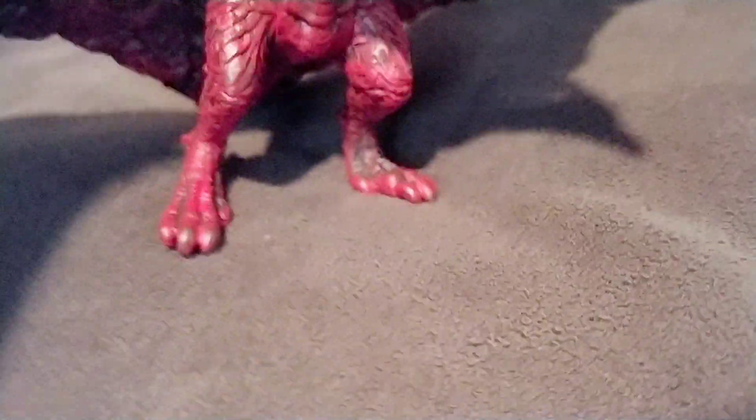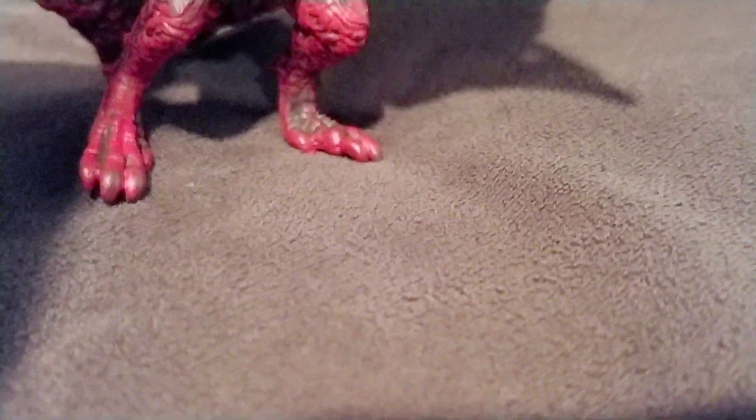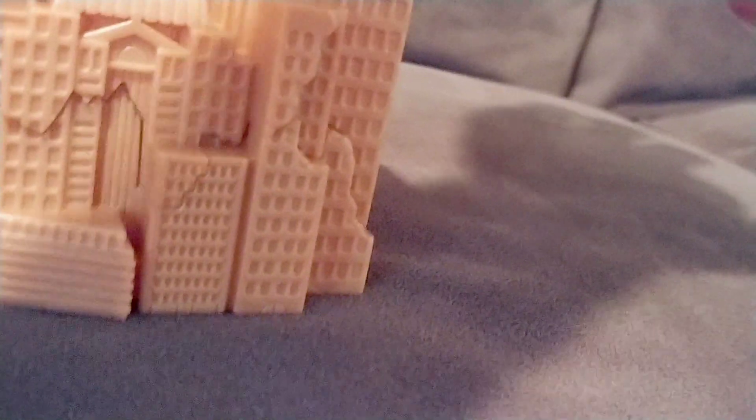I just went to Walmart today and bought it. It was a funny story — I was looking through Walmart and couldn't find any. I was looking through only the shelves, but actually it was in front of the shelves. The shelves were here but the thing was right here in front.